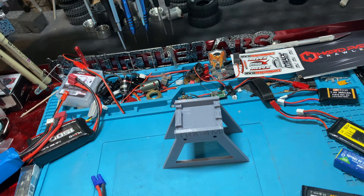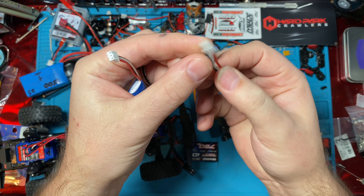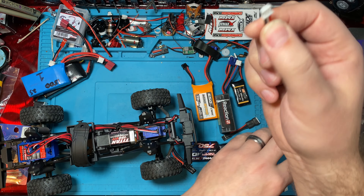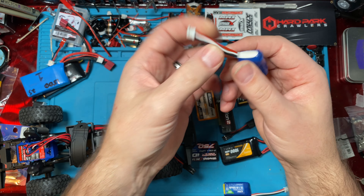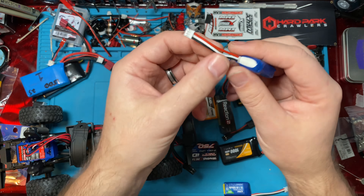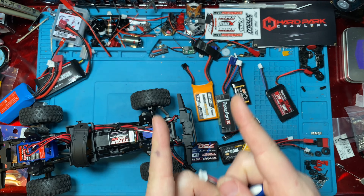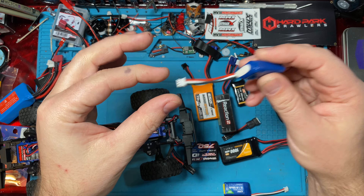In the mini Z world, or the 1/28 scale little guys, we already use 2S batteries that basically are just a balance cable. These are slightly smaller than your normal balance cable, but this plugs straight into the ESC. That way we have less wires — you don't have to have an actual lead. These are so small they're not putting out enough power to justify really big power leads. So you can just run it like this, charge it through this, and run it on the car.